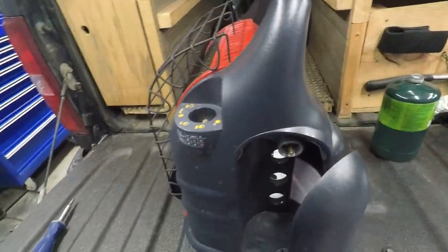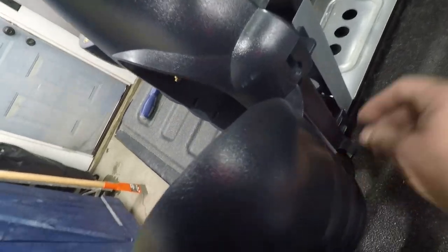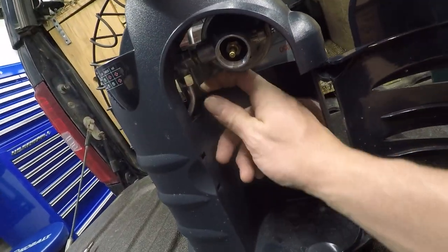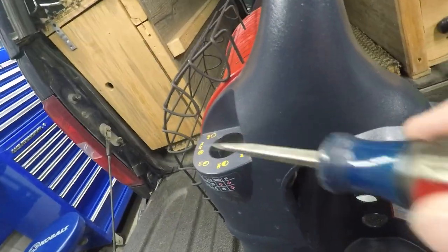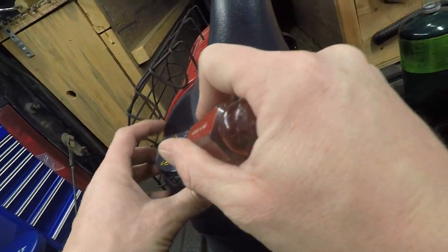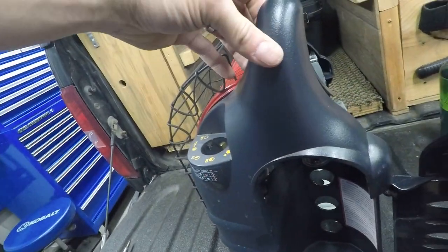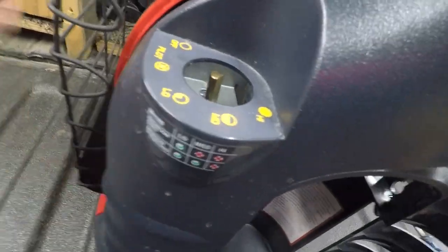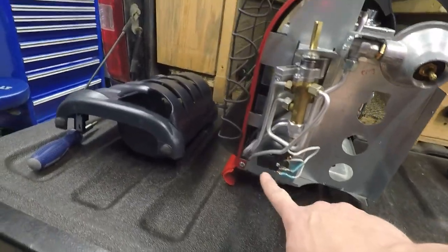Start with the top here — it's coming out nicely. See how it's moving and coming out. Now we work on this piece in here. I didn't move it very much and then it just comes right off — just like that. Very easy actually. And right here is your tip-over switch.